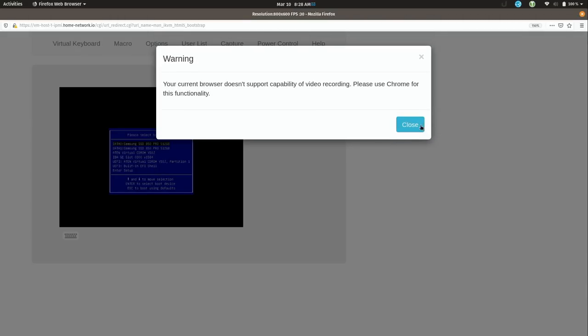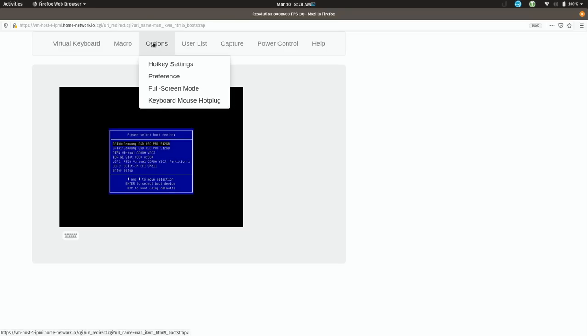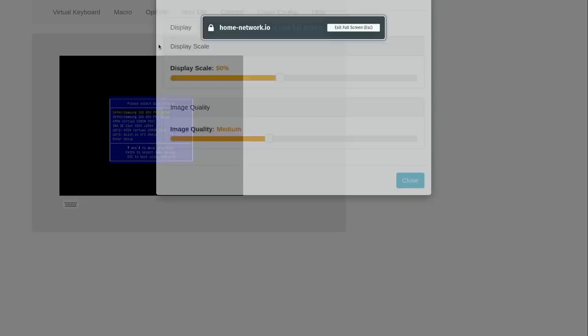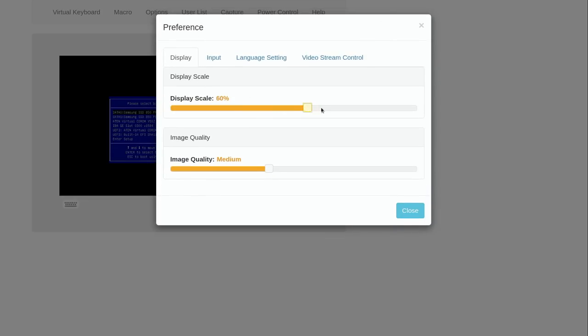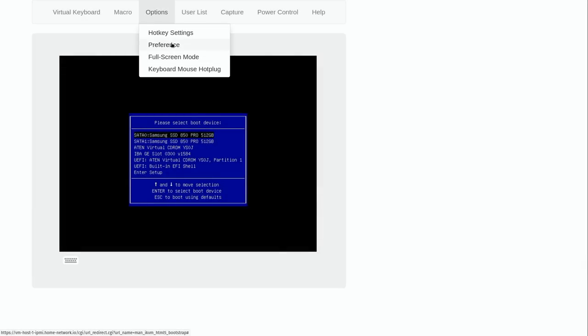I'll click on this iKVM HTML5 button and that gives me a look at what's on the server screen right now. Under options I can configure the zoom and go to full screen mode, or go to preferences to actually increase the scaling — let's do maybe about 70%.